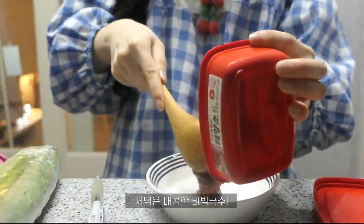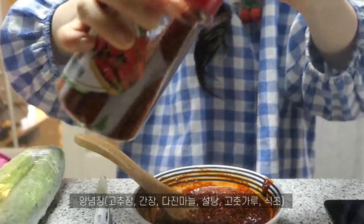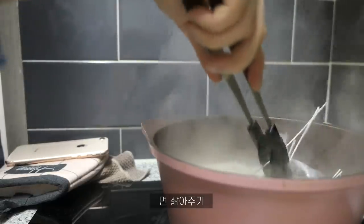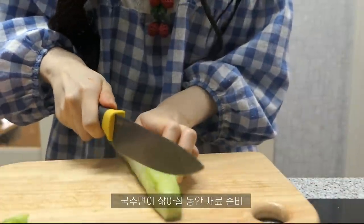We will put our clothes on. We should do our clothes. It would be that we could really need that — look at our clothes. We will put our clothes on.